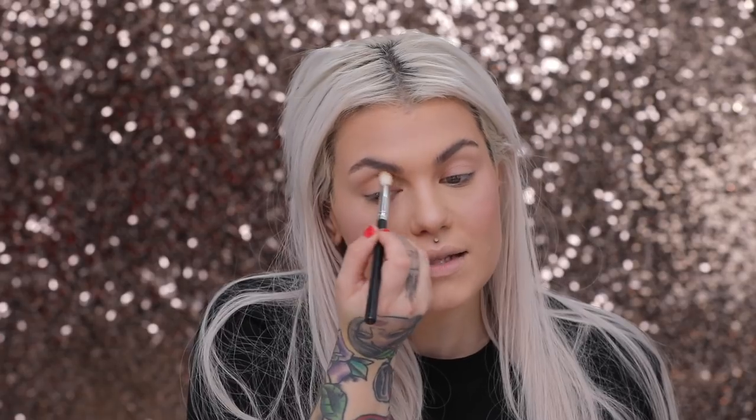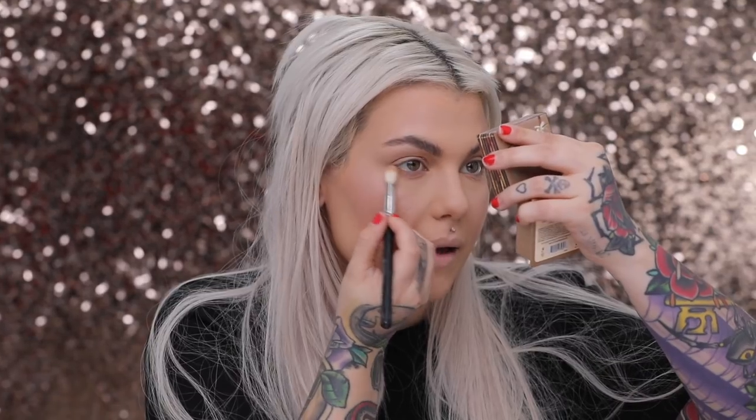I'm going back to my Hoola Light Bronzer with a fluffier blending brush and placing it right on the edge of my lid, then coming into the crease. This is going to define the eye shape a little while still keeping a soft look. I'm not too concerned about it being perfect — just a crease color — and then I'll bring it along my lower lash line.